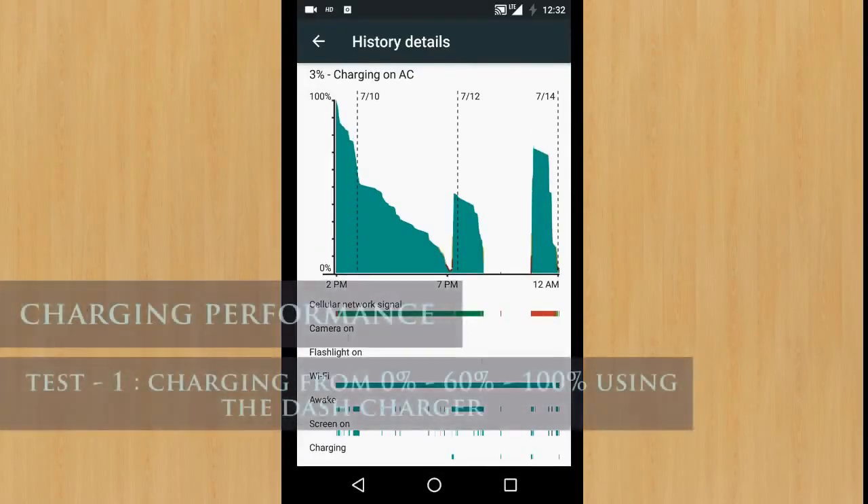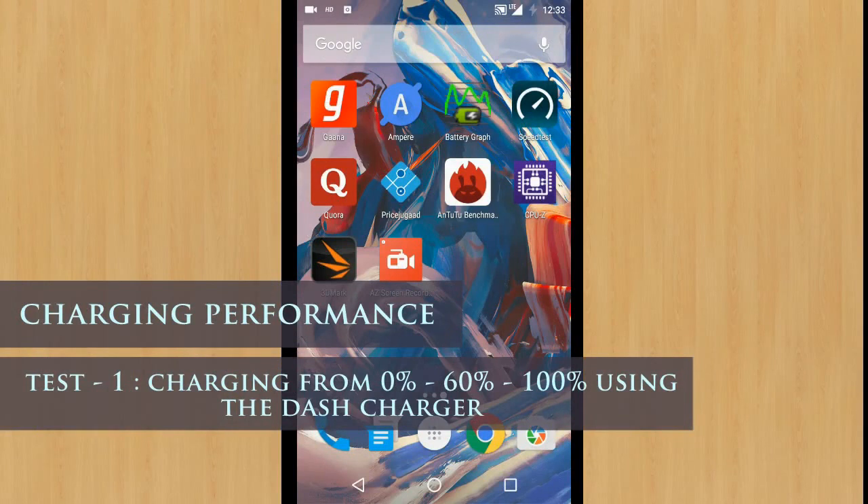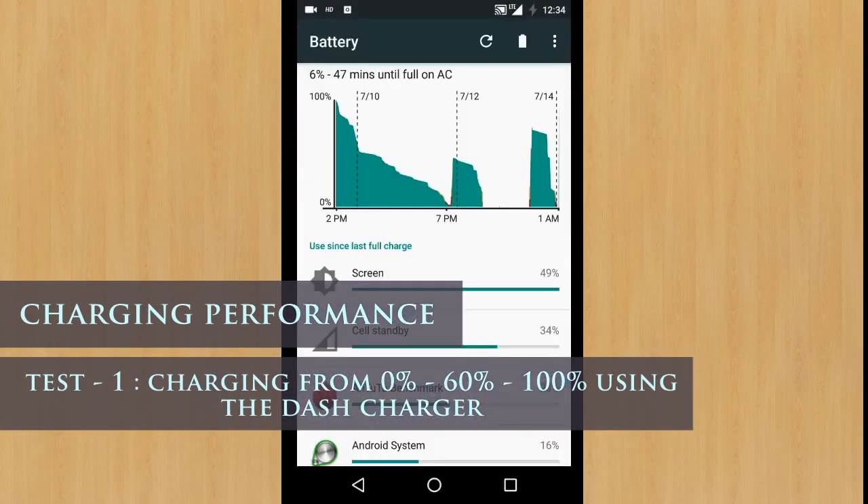We'll also use this more dependable USB power measurement device. I have completely drained the phone's battery beforehand — it's 12:30 AM here right now and I shall start charging. The video will be time-lapse so that the increasing charge can be seen easily.